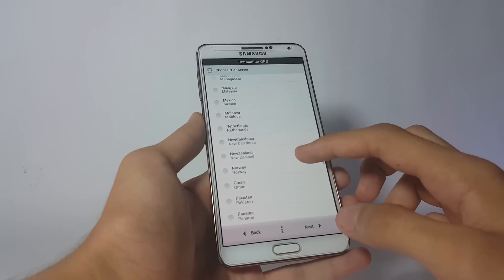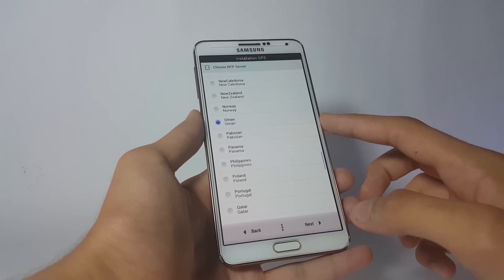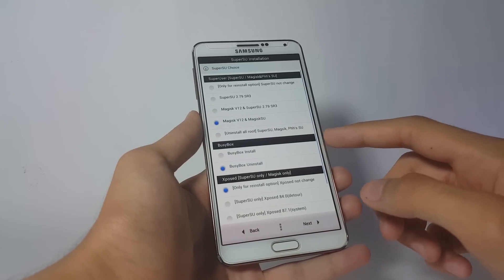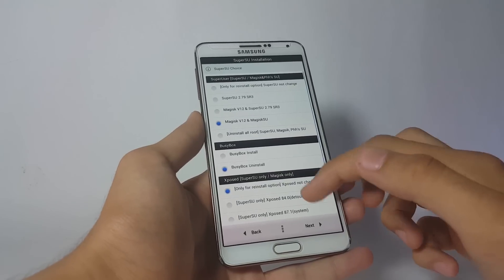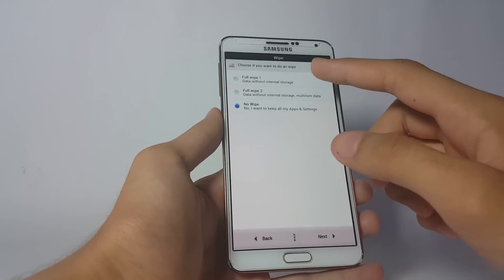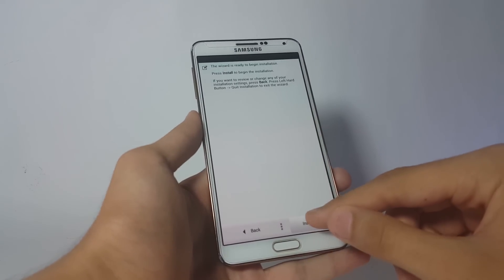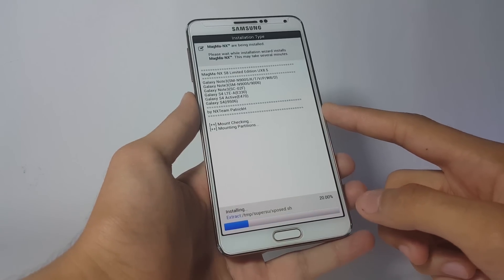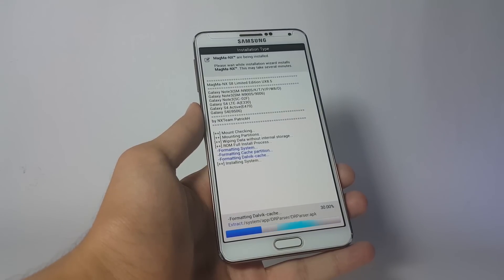After that you'll be presented with the NTP server page. Select where you are living — I'll select Oman — this is for the GPS service. Click Next. Then you have the Superuser choice; I'll go with the default settings. Click Next, and here you have to click Full Wipe, then click Install. Your installation process will start and will probably take about five minutes, so don't panic.